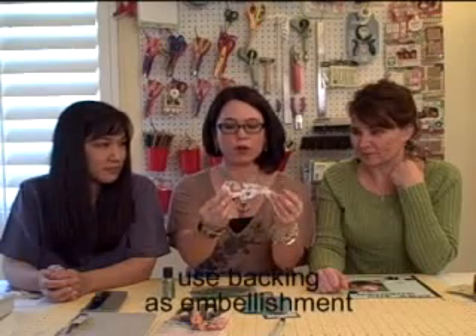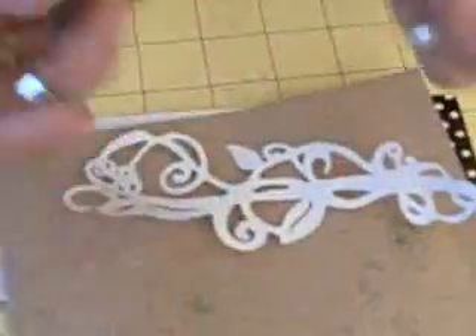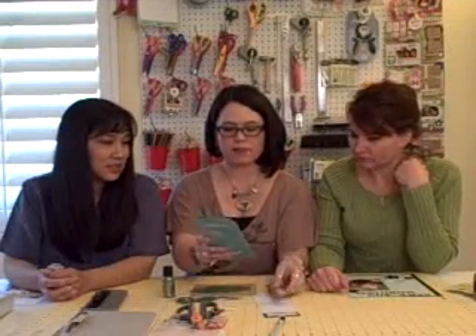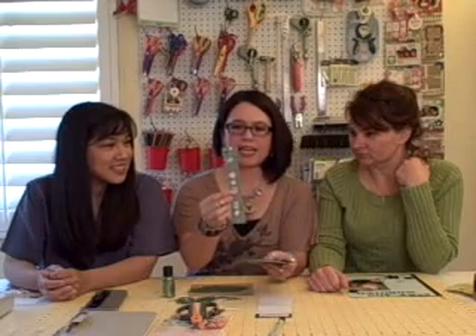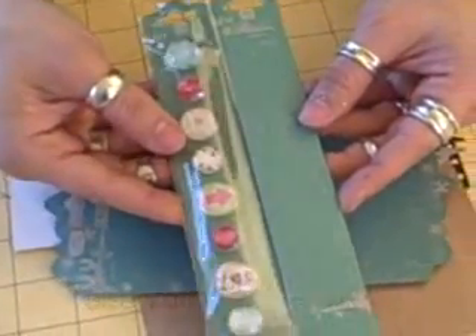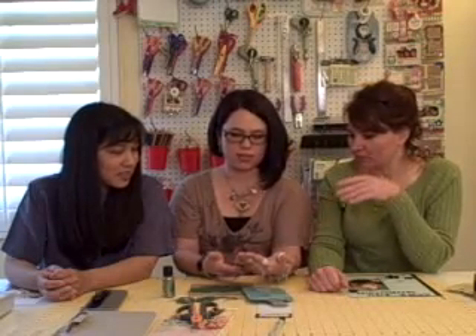My second tip is to use packaging. Don't throw it away — look at how beautiful that is. It might even need to go right underneath to highlight it. Prima has come up with such cute packaging that I save all of this stuff. This is the new Mini Pebbles and it has the most adorable paper strip in the back — it works as a bookmark. There's no adhesive on it, it's adorable. And the front — all you have to do is put one little embellishment over the top and it looks perfect.